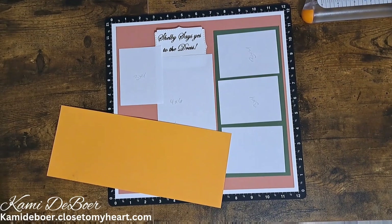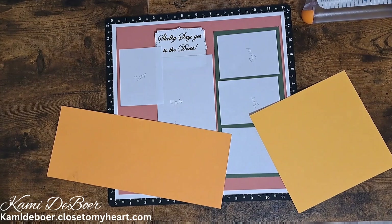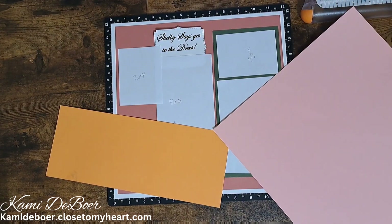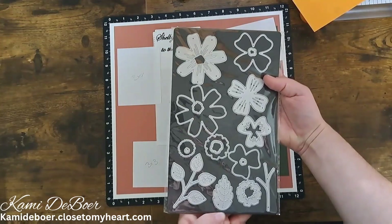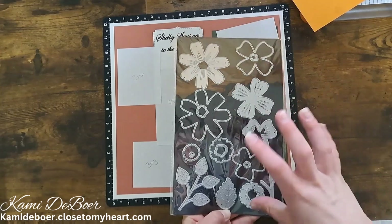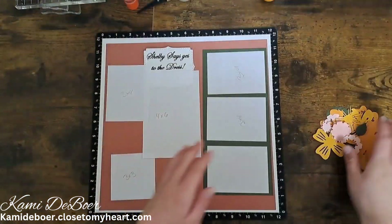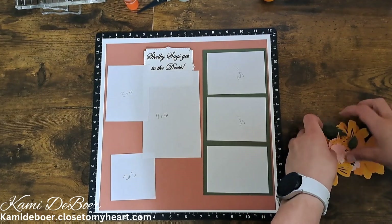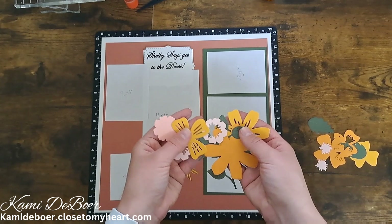I bring in a couple of different shades of yellows. Her bridesmaids dresses are again those fall colors — mine is green, another one is a mustard. I'm bringing in some peach, just playing off of the colors she chose for her bridesmaids. Here I have the layered flowers die cuts — these are all meant to be layered on top of each other. I cut a whole bunch out of all those different colors and I'll just be playing around with them, experimenting with where I want them.